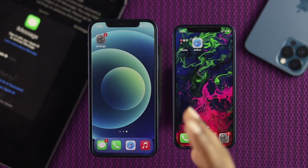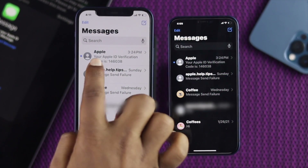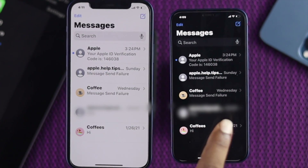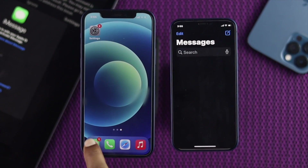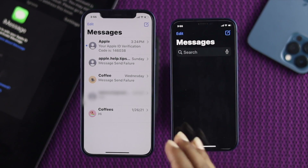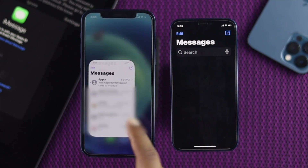What's good, everybody? Welcome back to this video. Today we will talk about how you can transfer any messages from one iPhone to another. We know that messages can sometimes be very important and you want to store them when moving from one iPhone to another. So let's go ahead and see how you can do it effortlessly and easily.